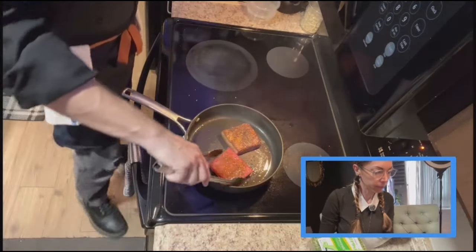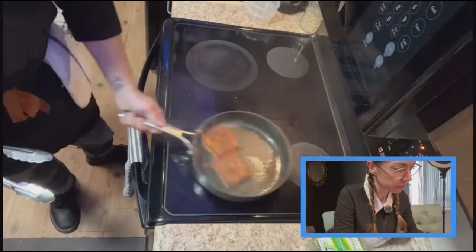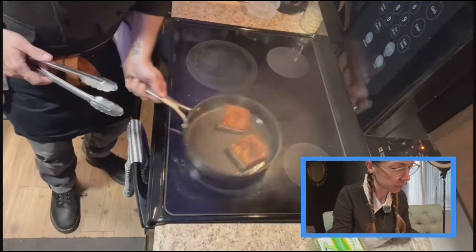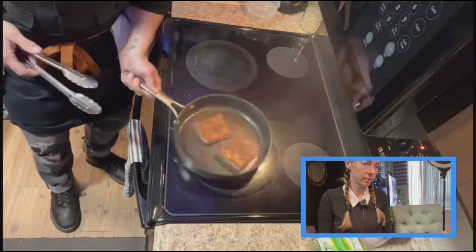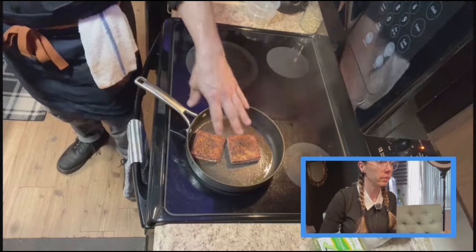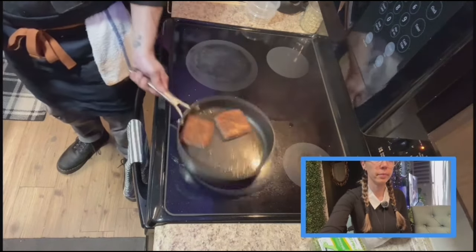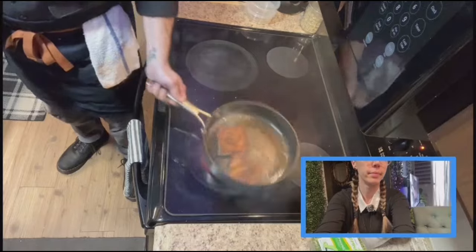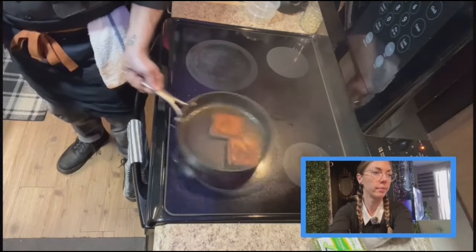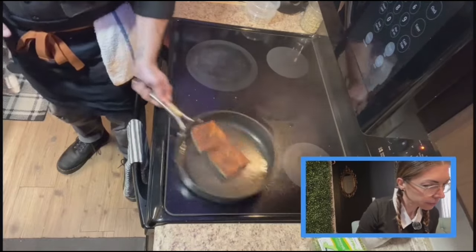We're going to flip that tuna — it's been about 30, 45 seconds. I'm just keeping some motion in the pan here guys, so the heat — when you've got a hot pan going, you're going to create a hot spot if you let the food stay in one spot. If you move it around, you keep the heat evenly distributed all over. The food actually sears quicker this way, and you get a more even sear on your meat.